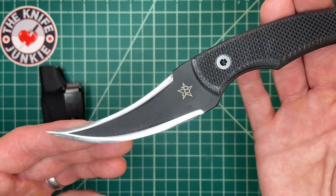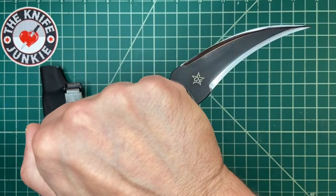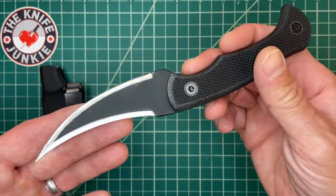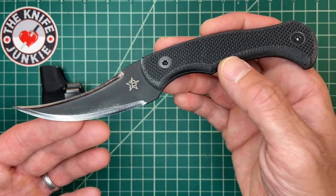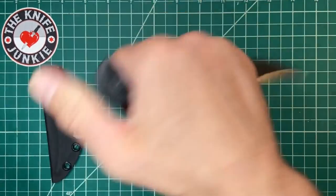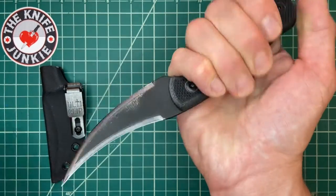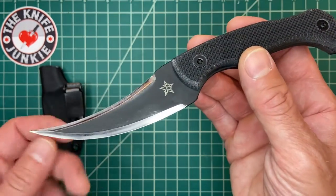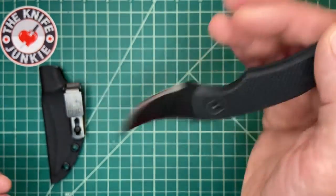He has a background in Pekiti Tirsia and different kinds of Kali and knife fighting, mostly Filipino. When he started making knives, he made a self-defense Pikal style knife called the Sacket for his wife, that melts into the palm and has a small tip-down edge-in blade. It'd be very hard to disarm someone with that knife — a great last-ditch self-defense tool. From there they built on that and made a bunch of other very self-defense-oriented, elegant, beautiful, light, nasty knives.